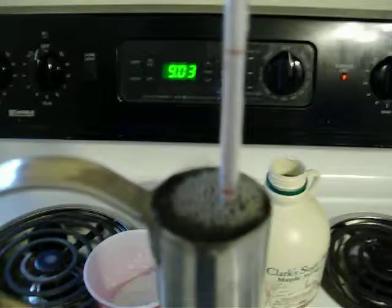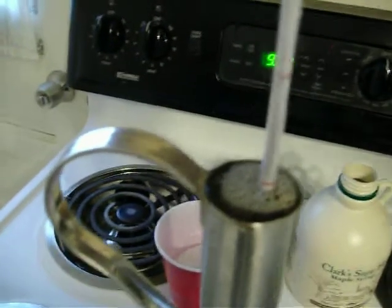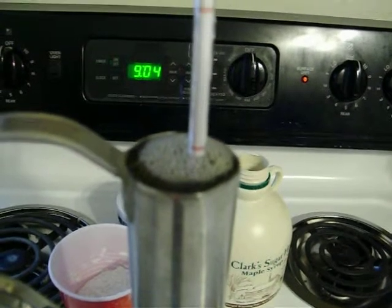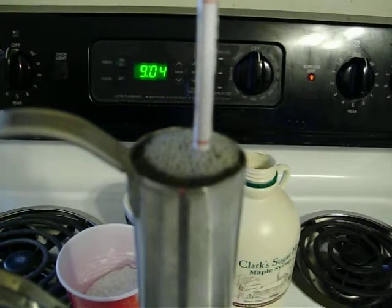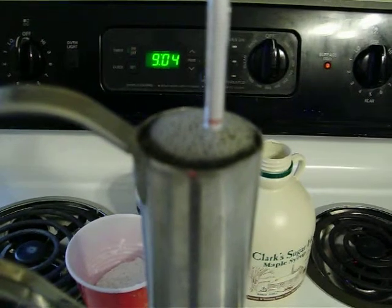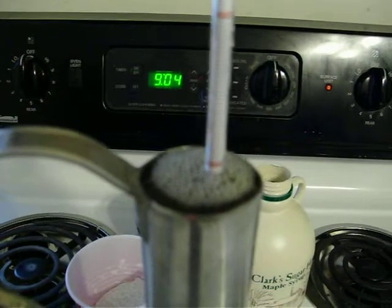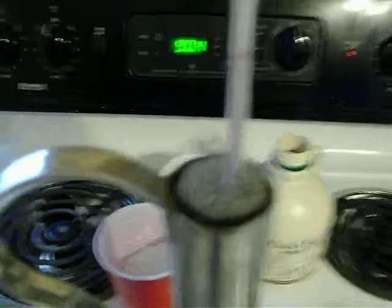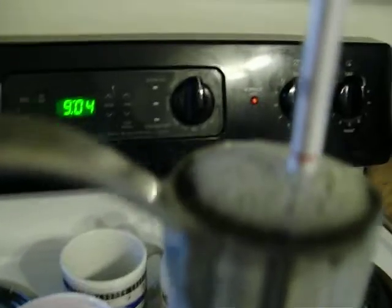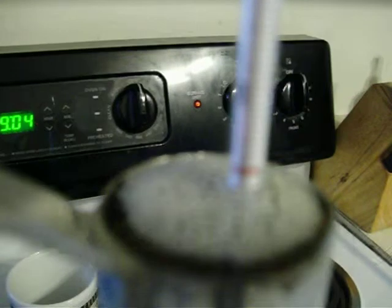Let's see what we got here. Just about 67.2. I'm going to have to dump just a little bit of syrup out of that — put that in this mason jar. So we are right there at about 67.2.